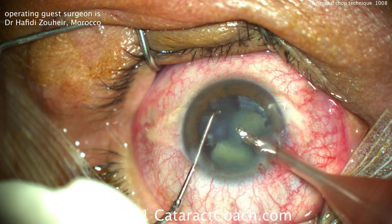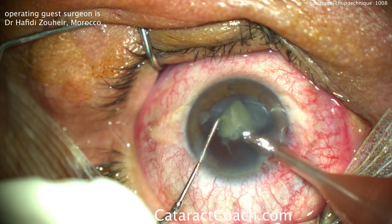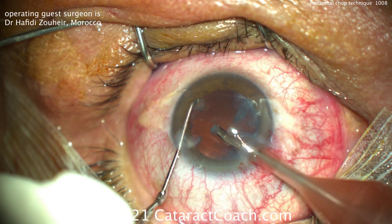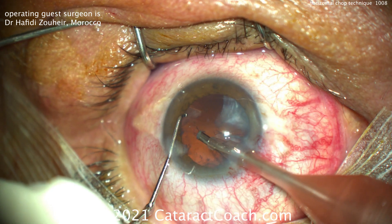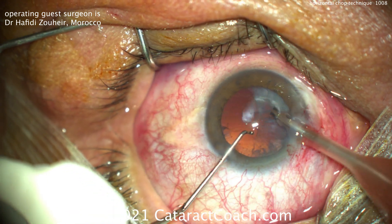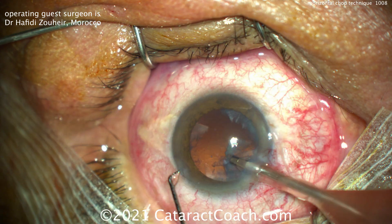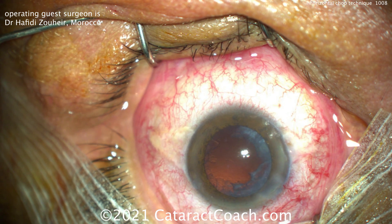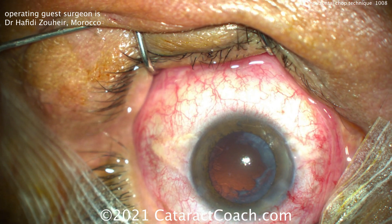Once the first half is out of the eye, it becomes a lot easier to chop because there's a lot more working room. It's the initial chop or two where you have to place the chopper around the equator of the lens, and that does require skill set — you have to know where you're placing it. At the end, just removing a few straggling pieces and time for cortex removal.